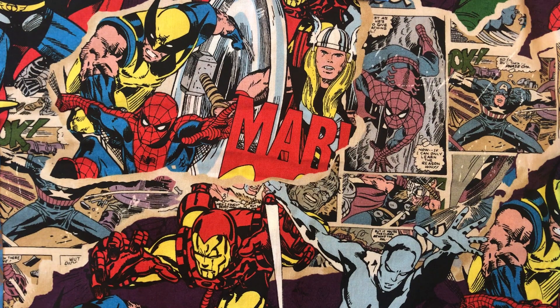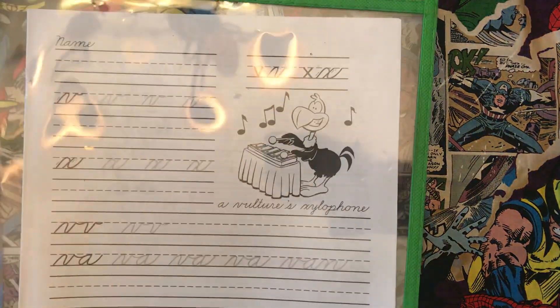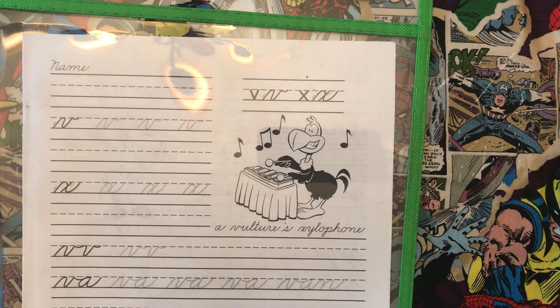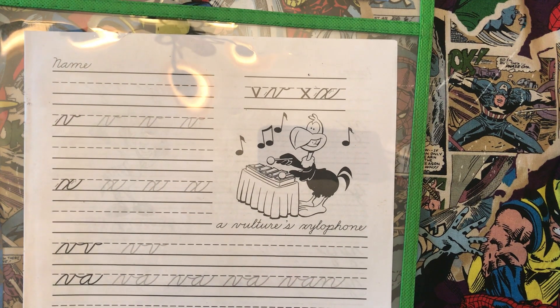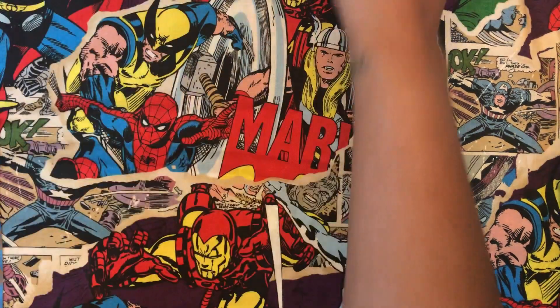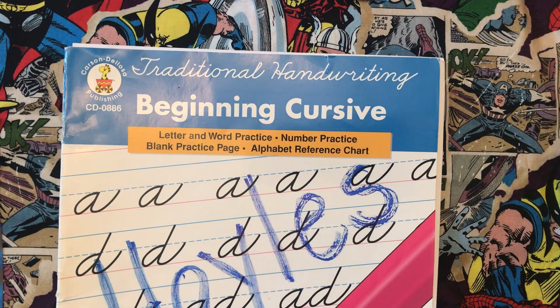Hello everyone, it's Mrs. Scott with another cursive writing video. Today we are going to learn the letters V and X, and we have a bonus letter that we're going to learn, which is letter B. Again, this worksheet that I have comes from this book — the book I use when I am teaching. So let's get to it.